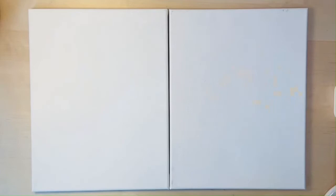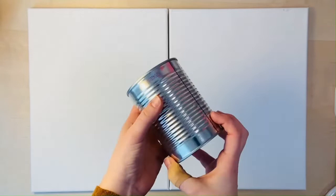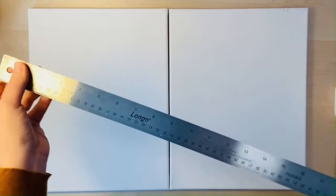We're going to be doing a combined sunset painting. Some other things that may be useful are a recycled can — this is just to trace a circle. You can also freehand the circle if you feel confident doing that. I grabbed this out of my recycling bin, peeled off the label, and I'm going to use that to trace the circle in the middle of the canvas. I'm also going to be using a ruler just to get a super straight line — again, you can freehand this if you want.